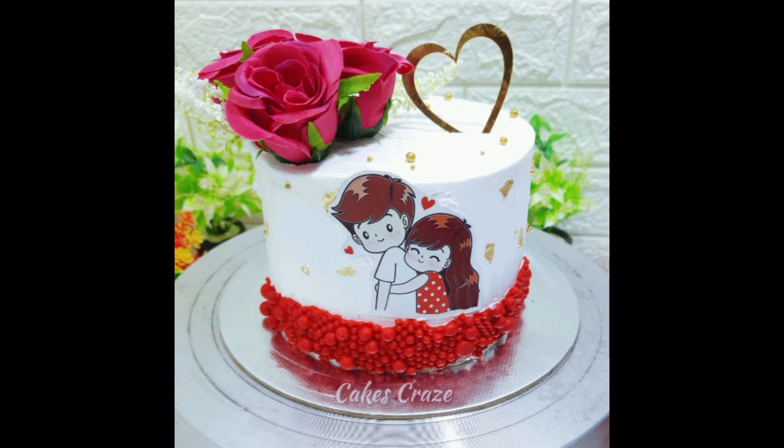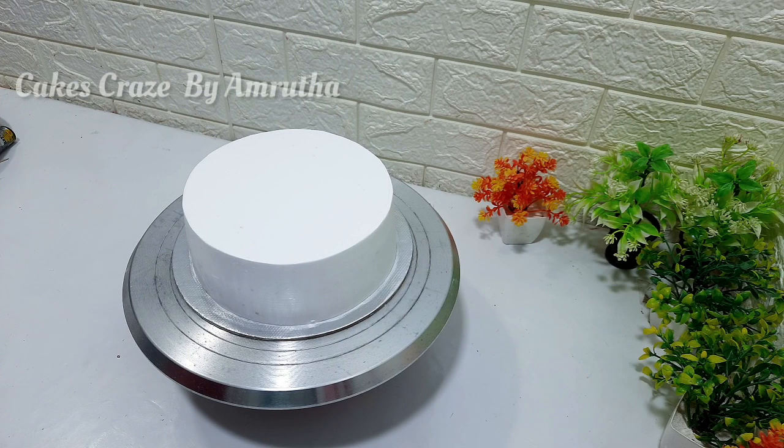One of the decorations on the top will be made in a little bit. This is the cake with a milk nuts cake on the side.